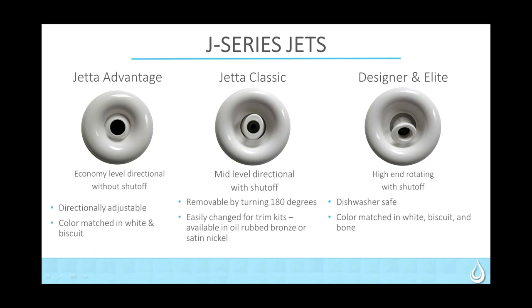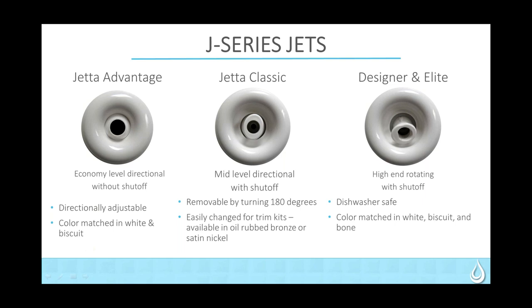The Advantage jets do not come out of the tub — they are permanently installed into the unit. Moving on to our air tubs: we offer air tubs in our Advantage line, an air-only option within our Classic unit, and the same air system is used in the Designer and Elite products in the combination units.